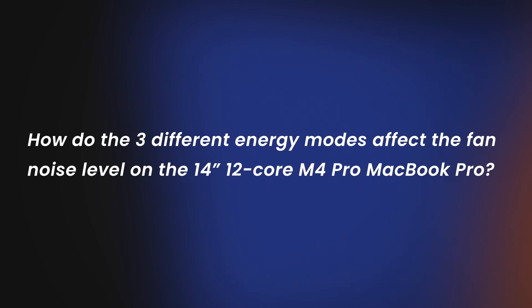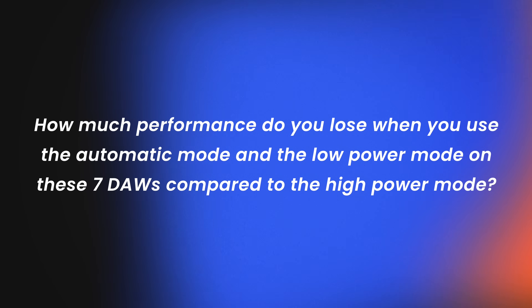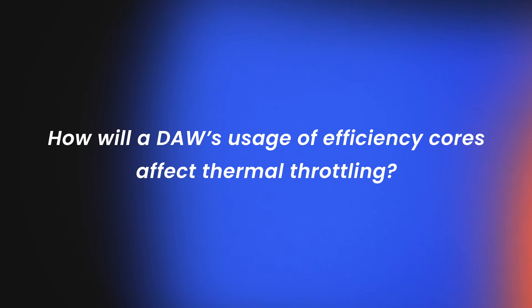In the last two weeks, I conducted some thorough testing, and in this video we'll do a deep dive into the test results and answer questions like: how do the three different energy modes affect the fan noise level on the 14-inch 12-core M4 Pro MacBook Pro? How much performance do you lose when you use the automatic mode and the low power mode on these seven DAWs compared to the high power mode? And how will a DAW's usage of efficiency cores affect thermal throttling? At the end, I'll share my thoughts on how you can use this information to help choose which Mac is right for you.